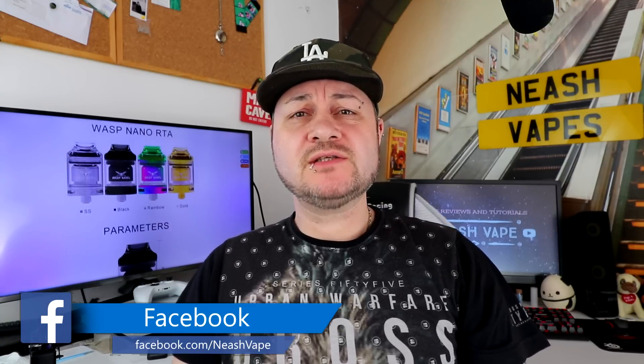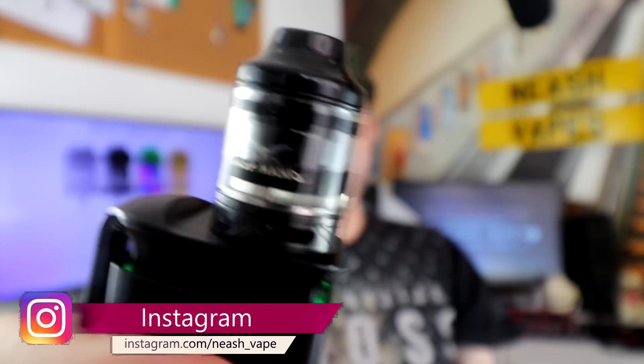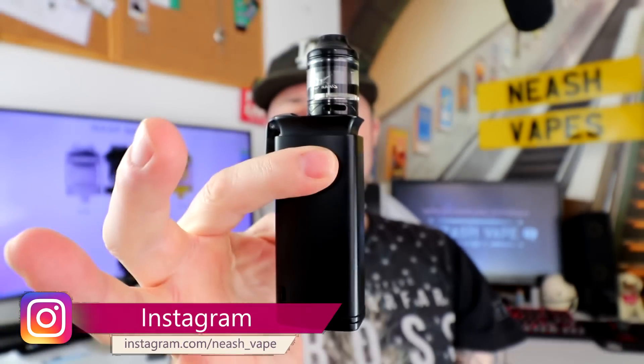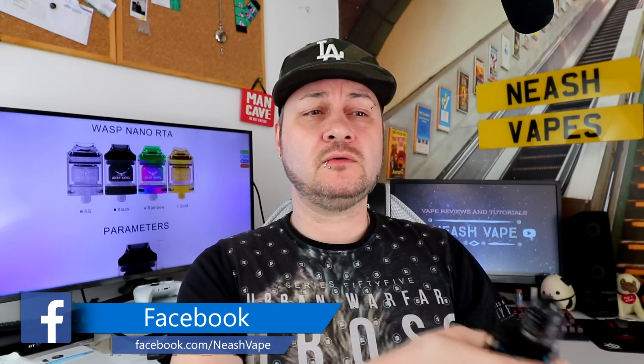Hello all, I hope you're all well. Today I'm going to give you a hardware review. The piece of hardware in question is the Wasp Nano RTA — quite a sexy looking thing, especially on top of that Detonator. We'll do all the usual: go down to the table, up close and personal, come back up top and have a talk about it — pros, cons, what I think of it and all that. So without further ado, let's go down to the table.